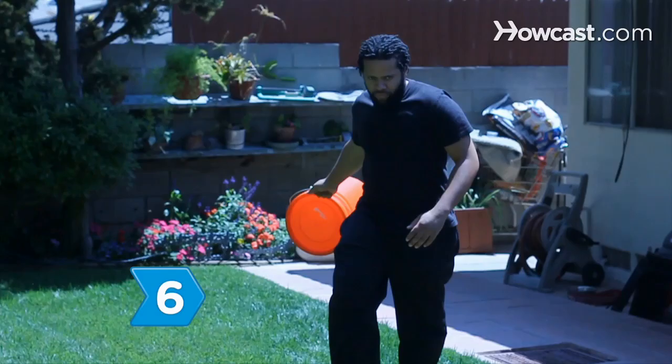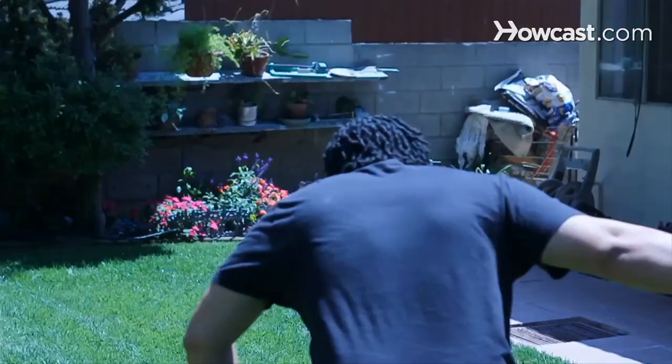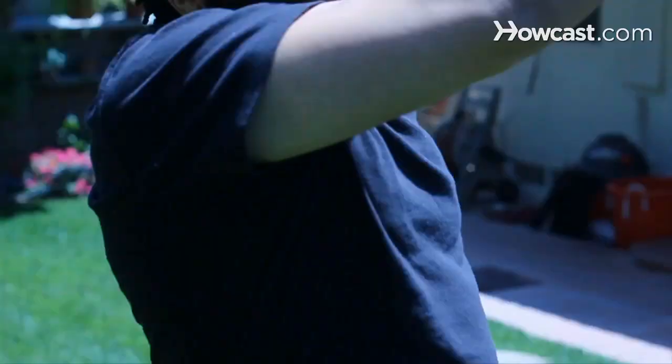Step 6. If you maintain a compost pile or bucket, keep it as far away from your house as possible.